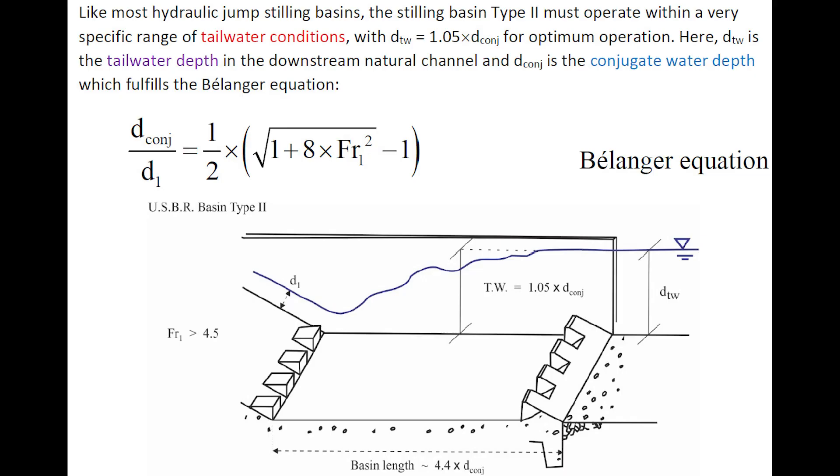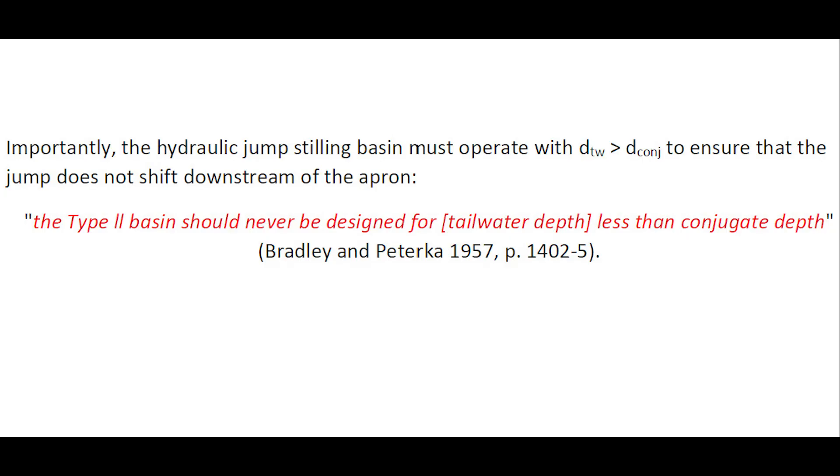Like most hydraulic jump stilling basins, the Type 2 basin must operate within a very specific range of tailwater conditions, typically with a tailwater depth equal to 1.05 times the conjugate depth for optimum operation. The tailwater depth is measured downstream of the stilling basin in the natural channel, and the conjugate depth is the one that fulfills the Bélanger equation. Importantly, the stilling basin must operate with a tailwater depth greater than the conjugate depth to ensure the jump does not shift downstream of the apron. The designers stated very clearly that the Type 2 basin should never be designed for a tailwater depth less than the conjugate depth.